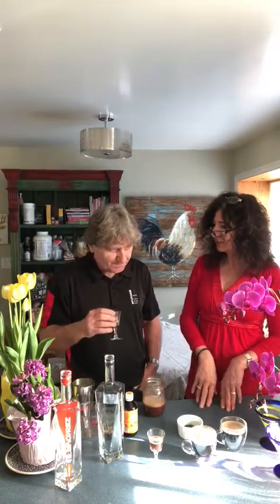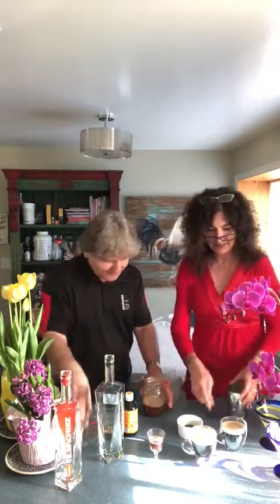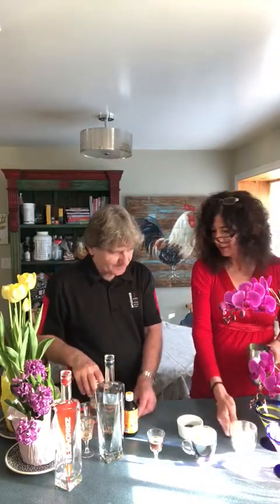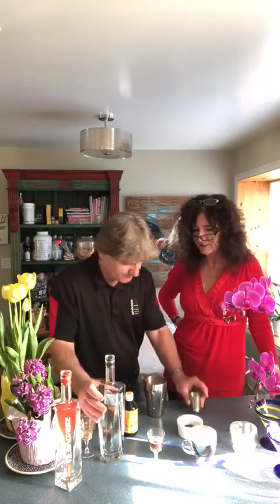Do you want to make a martini? Espresso martini? Sure, yeah. Go ahead. All right, so we're going to take the espresso coffee ready here. Can you throw in a shot of the vodka? All right — the chocolate infused vodka.